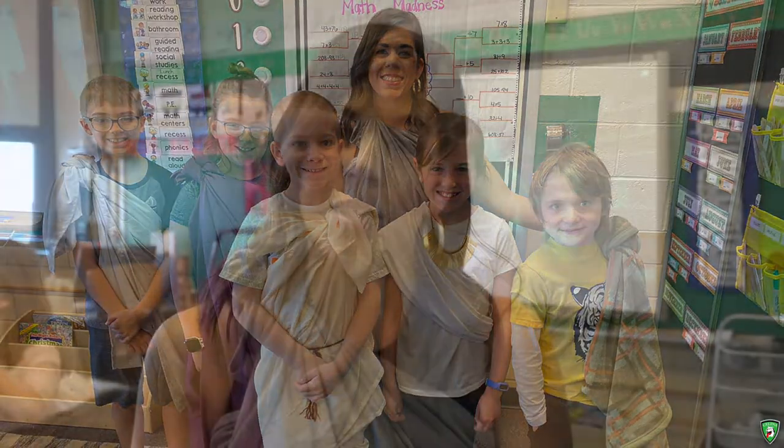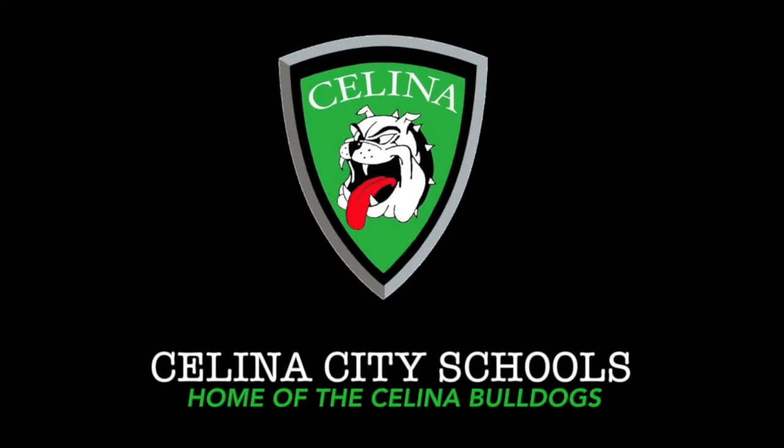As you can see, the kids got to dress up today. We got to dress up today, and we've had a lot of fun exploring this part of our curriculum. Thank you so much.